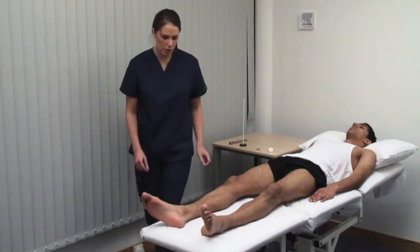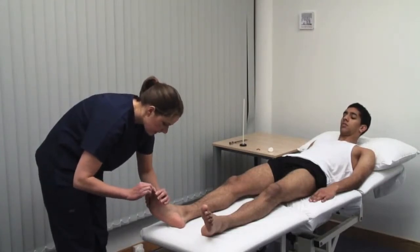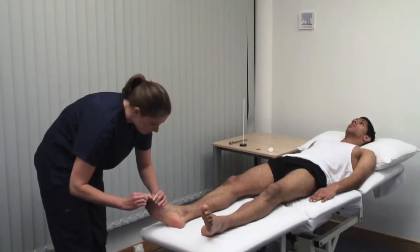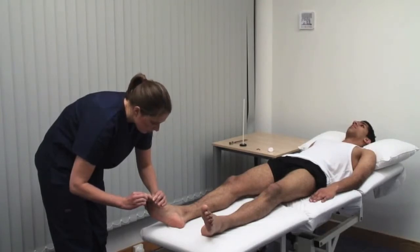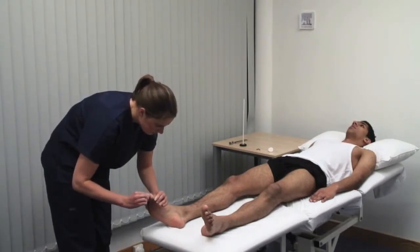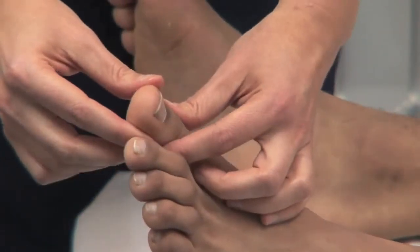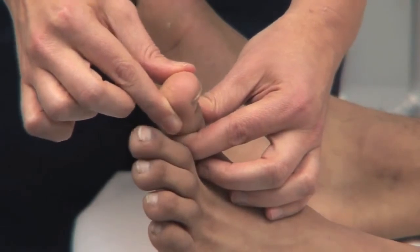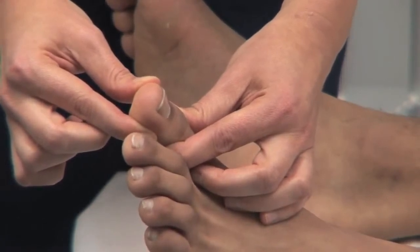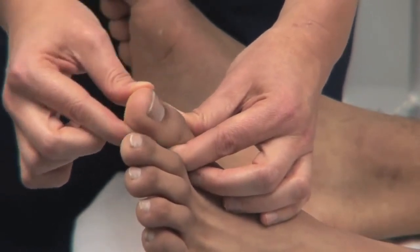I'm now going to move your toe. Could you look at your toe for me? Demonstrate with the patient watching. This is up and this is down. Can you look back at the ceiling and tell me which way I'm moving your toe? Hold the digit at the sides to avoid giving information from pressure. Please could you look at your toe? This is up and this is down. Please place your head back down and look at the ceiling and tell me which way I'm moving your toe. Up. Up. Down.